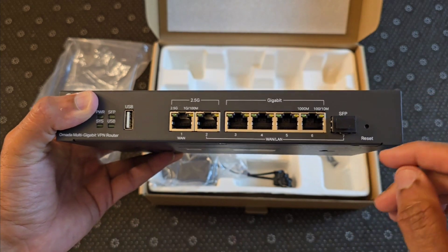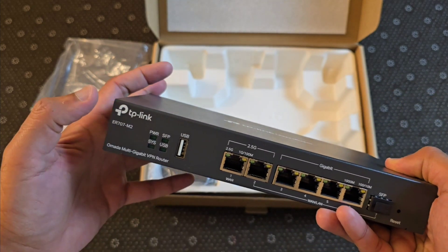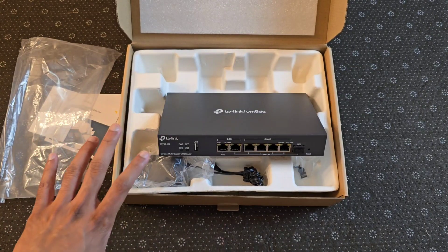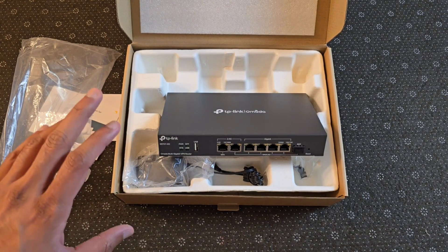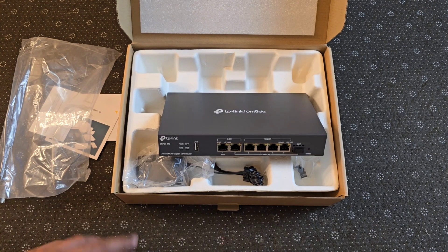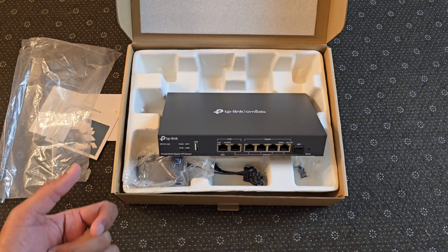This is your SFP connection port. You've got your reset button, USB input, and power light indicators. I'm going to set this up on my home network. So stay tuned — I'm going to create a series of videos using this new router and detail how the speeds are with my connectivity.